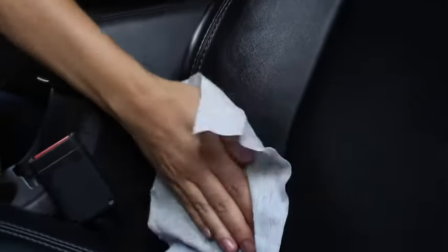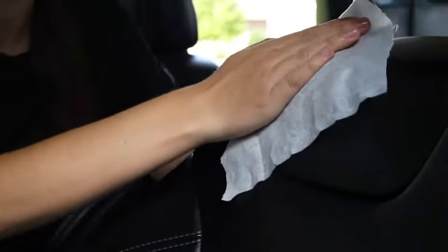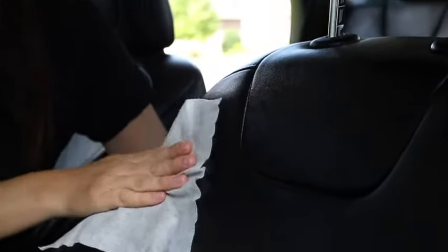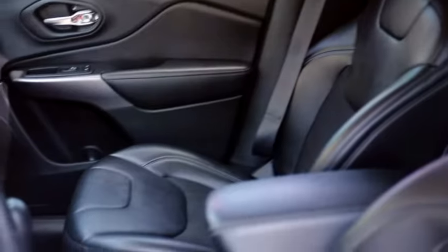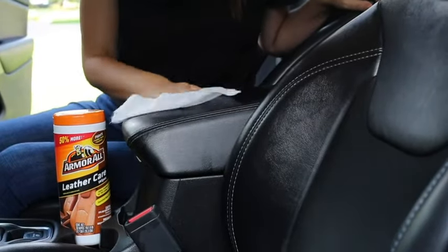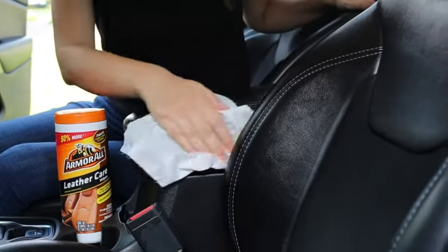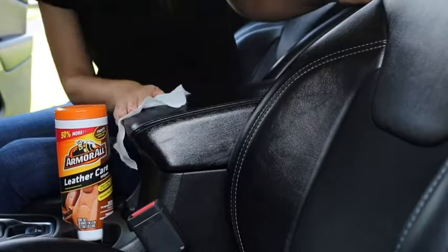Additional blocking agents help shield against spills and stains, as well as fight cracking, fading, discoloration, and premature aging. Renew the luxurious look of your leather seats, paneling, and dashboard with an advanced leather cleaner formulated in a disposable wipe. These wipes are also great for other leather goods, from handbags and furniture to luggage.